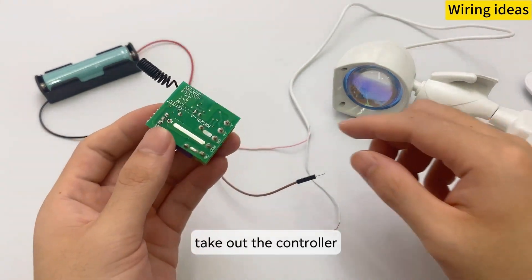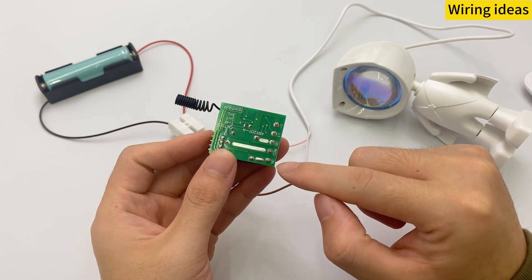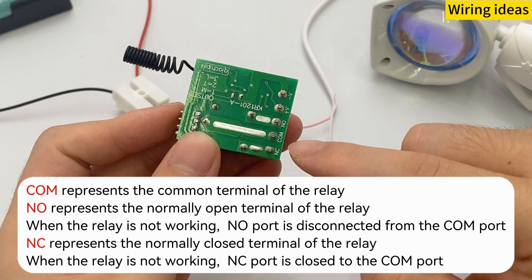Let's talk about what the following three symbols mean. COM represents the common terminal of the relay. NO represents the normally open terminal of the relay — when the relay is not working, the NO port is disconnected from the COM port. NC represents the normally closed terminal of the relay — when the relay is not working, the NC port is closed to the COM port.